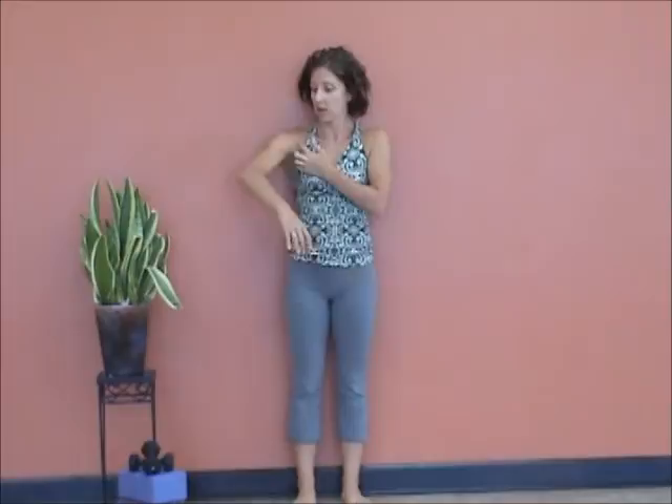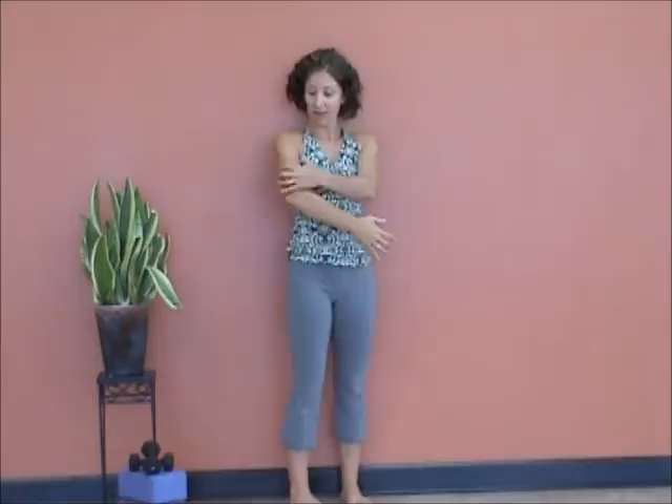Good morning. Hope Zavara here. Today is focusing on shoulders. The shoulder is one of the most dynamic joints in the body, and also the number one injured joint in the body. We have the rotator cuff inserting all around the shoulder socket.